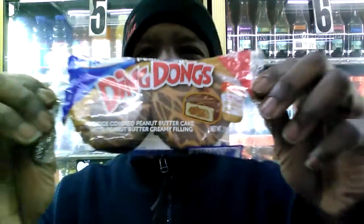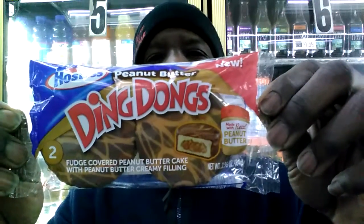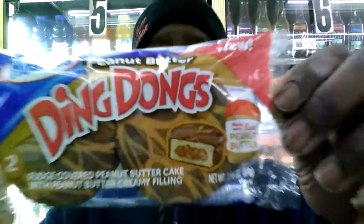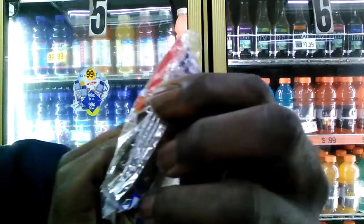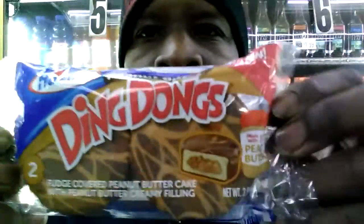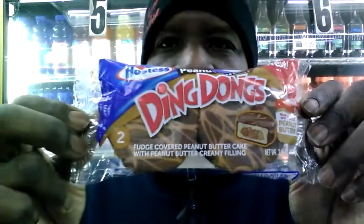Here we go guys — Peanut Butter filling. Let me give you some nutrition facts on these. Total fat, we're looking at 28%. Saturated fat, 60%. Total carbs, 16%. And that's not that bad for a nice little snack, you guys. And as you can see, it's made with real peanut butter.